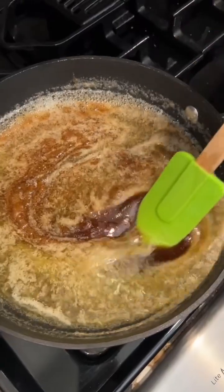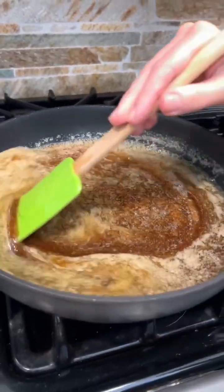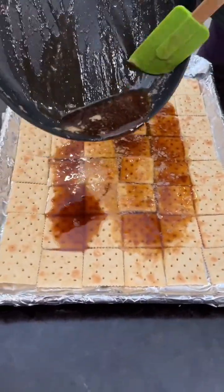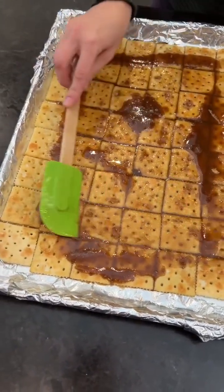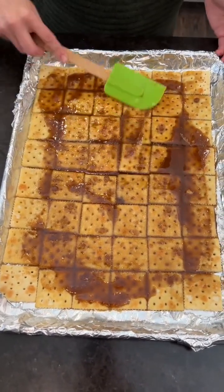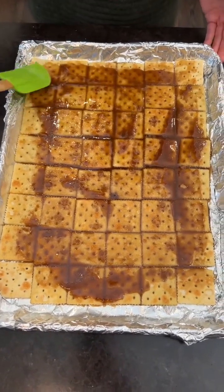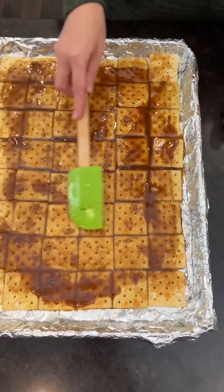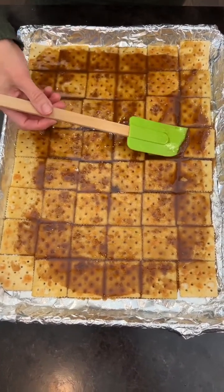Now that we've got it going — see how it's simmering and that color is changing — this is what we want. Nice spread, get all those crackers. If there's a bit of cracker that doesn't have it, that's okay, it's gonna soak in. We used salted saltines but you can use unsalted ones. I just like the sweet and salty combo — totally your call.